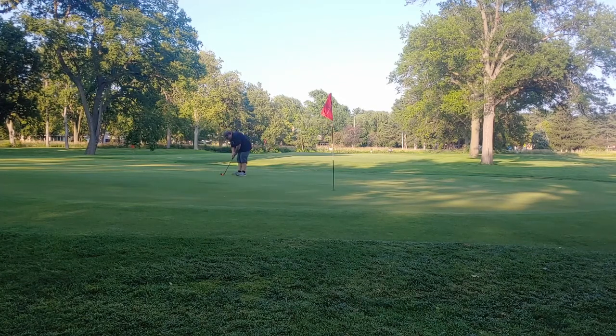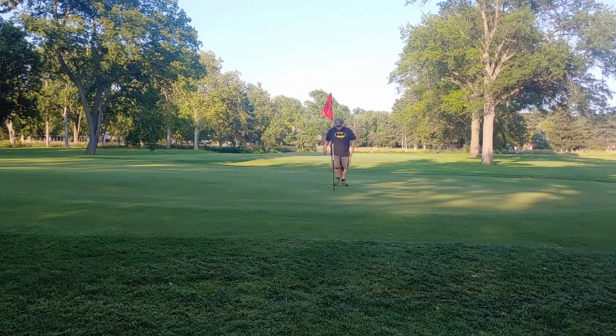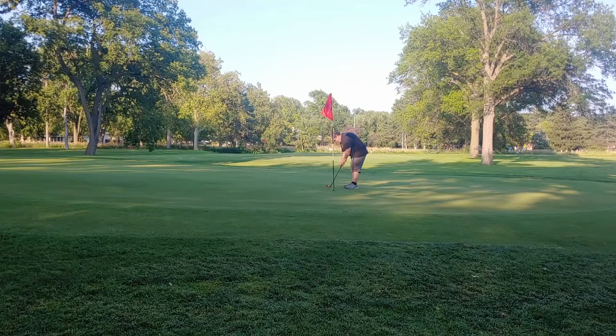The longest club I've got is my driver. If I hit it right, it goes about 230 yards — maybe, probably closer to 210 or 220.